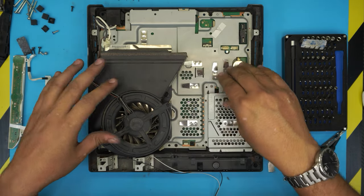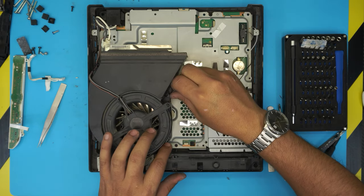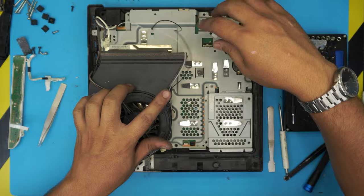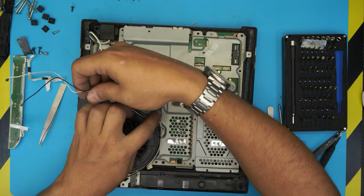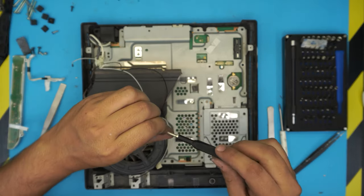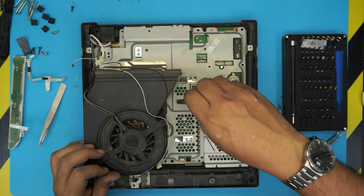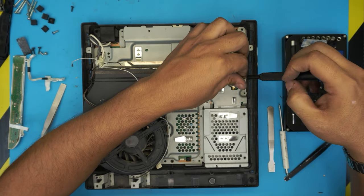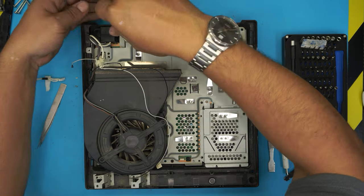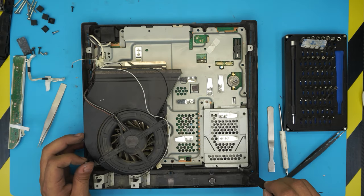Once the tray is sitting nicely in place, run the Wi-Fi cables by the fan to the sides. Now put the small black screws back in — one right in the middle, one on the side, one by the power jack, and two tiny ones by the hard drive contact tray.